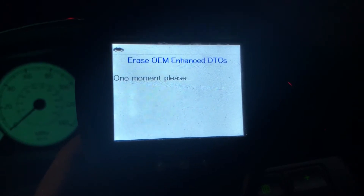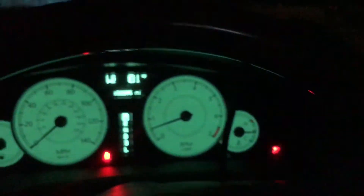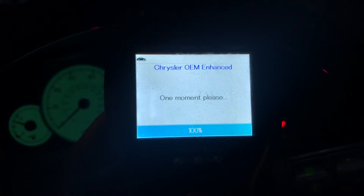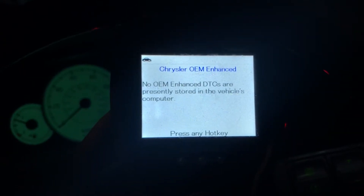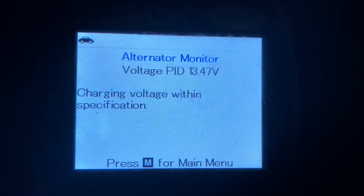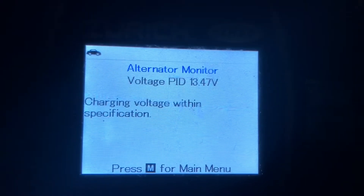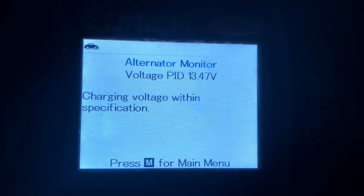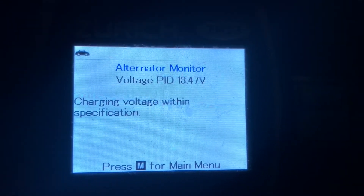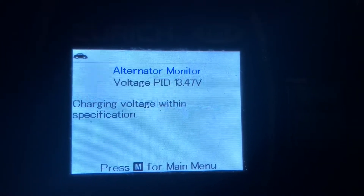The code is deleted. Even though it wasn't showing as an active check engine light, it's good to have no codes at all. With my scan tool there is a way to perform an alternator test — I have to get the vehicle up to 2000 RPMs for 20 seconds, then turn the lights off and idle at normal speed. The result: charging voltage is within specification at 13.47 volts.